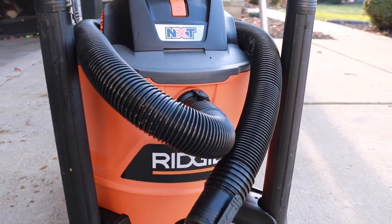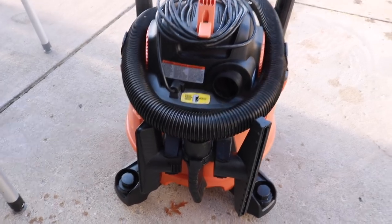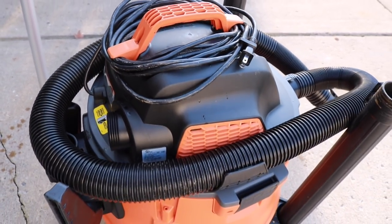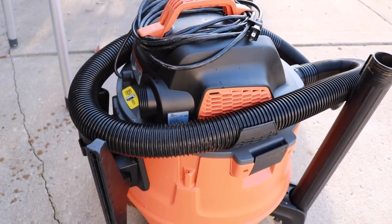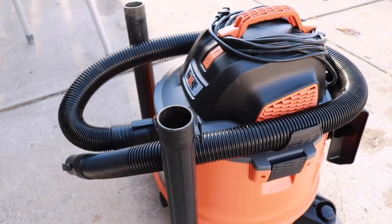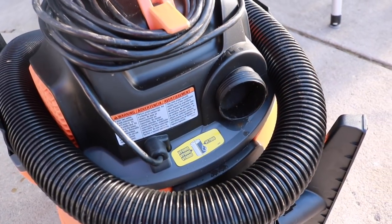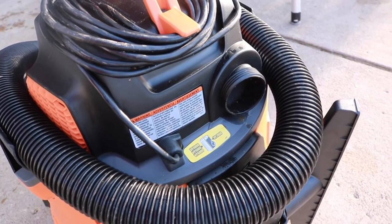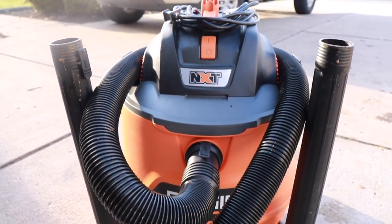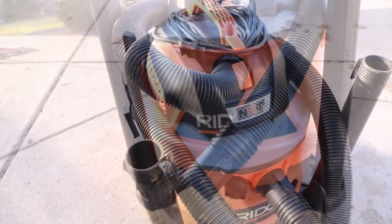When you get this home, you will need to do a little bit of assembly — put the casters on and attach the attachments, but it won't take more than about five minutes. You're going to get the two-piece heavy-duty drum construction that offers a tougher and more durable vacuum that'll probably last you a very long time, just like all my other vacs. If you liked this video, thumbs up, subscribe, check us out at toolreviewzone.com and we'll be back with more videos soon.